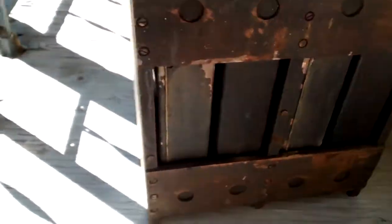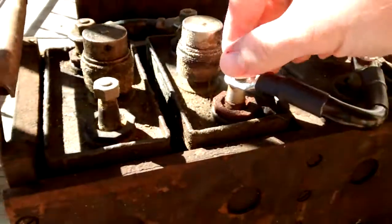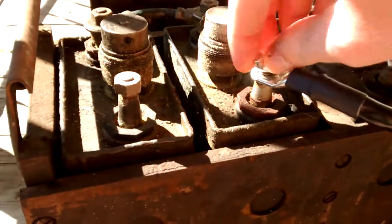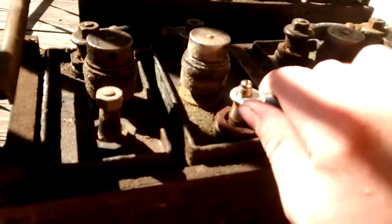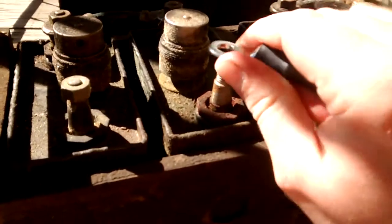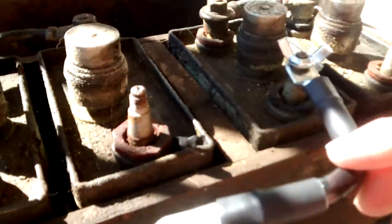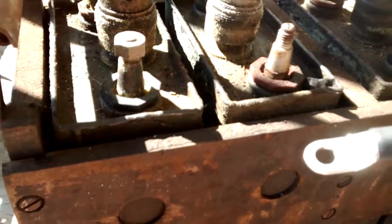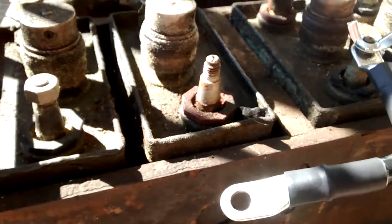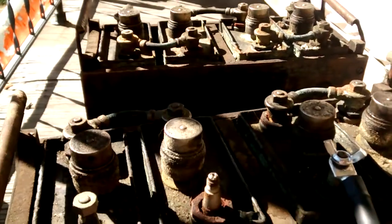We'll go over the point of the video first and then we'll go over the little extras. When I got this, it was dirty and it's still dirty — I haven't cleaned the tops. I want to do the research on what was required for cleaning nickel-plated steel. The manuals, brochures, and booklets I've read said to use distillate.